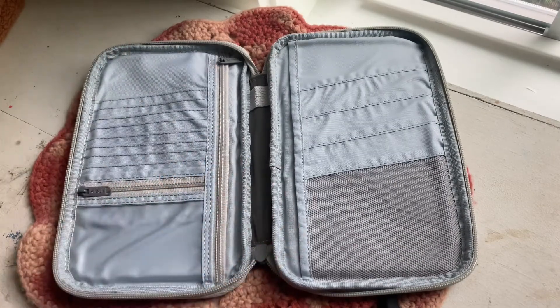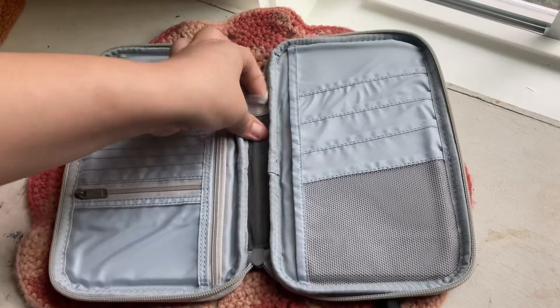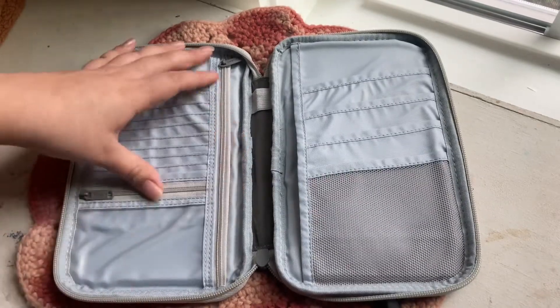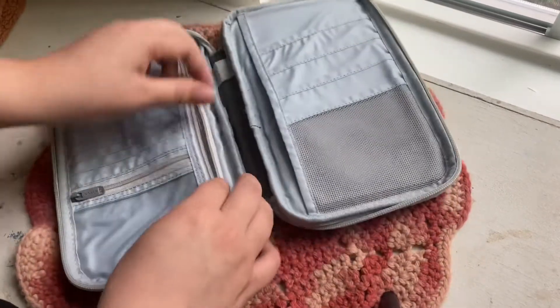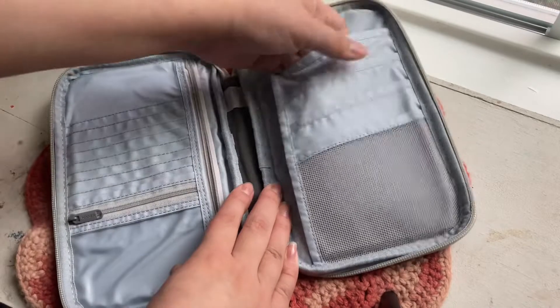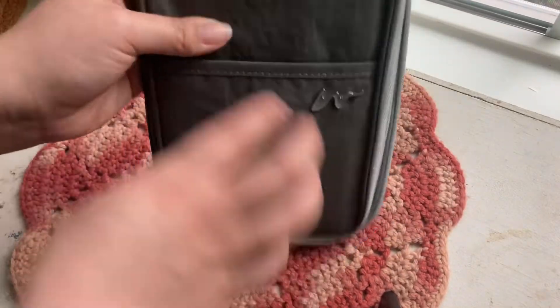Sorry if the angle changed — my phone died in the middle of recording. Maybe I'll make a video of setting this up. It's actually my first time really looking at it and it's super nice — you get a little pen holder right there, tons of pockets, and one pocket up top too.